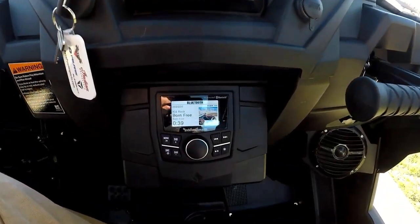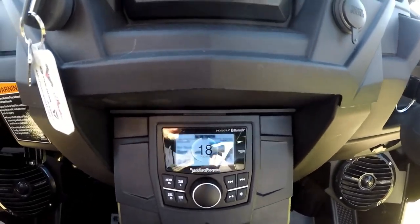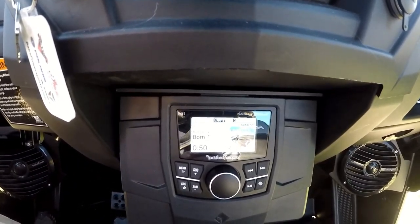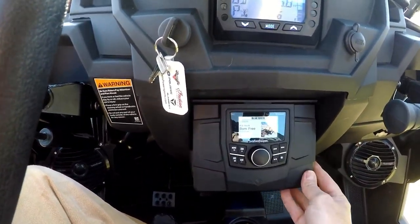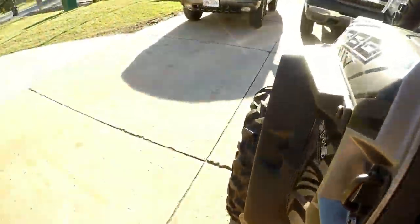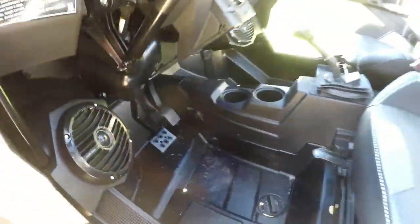So without any further ado, I'm gonna pull this out, I'm gonna show you a little bit of what the system looks like, and I'm gonna crank it up for you too. I got this fired up — as you can see, whatever it's playing, it'll tell you exactly. So we got Kid Rock playing on there. This is the control panel, and man, it's almost like it was meant to be. The front speakers are tucked nicely up under the dash.